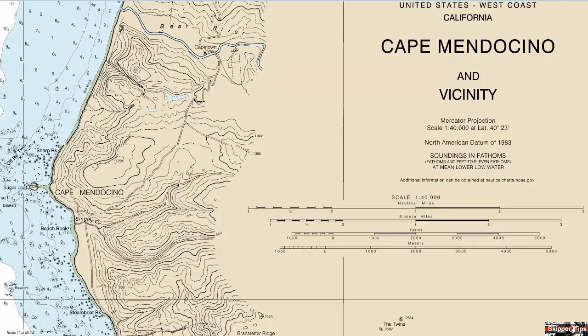You will need two things to get started. Look under the title block for the scale of the chart. Here you can see the chart is on a scale of 1 to 40,000. You also want to find the horizontal bars that show the distance scales — look for the one that says nautical miles.